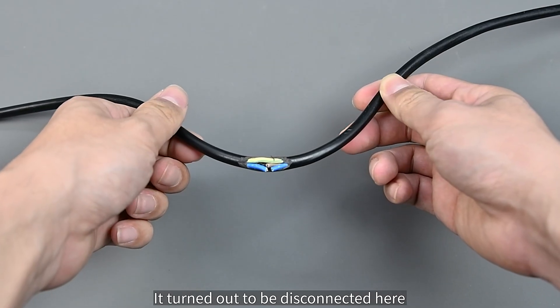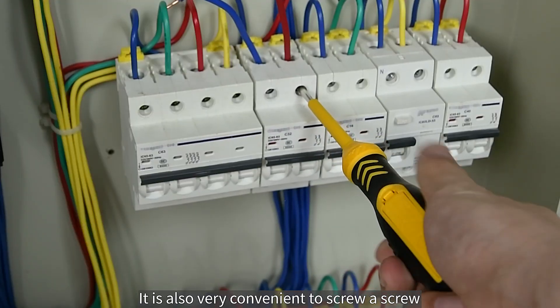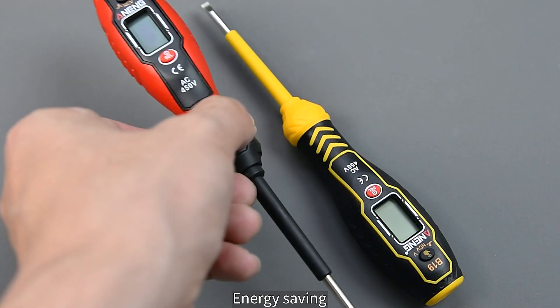Let's take a look at the root — it turned out to be disconnected here, needing a wire connection. It is also very convenient to use as a screwdriver. Leave it for about three minutes and it will shut down automatically. Energy saving!